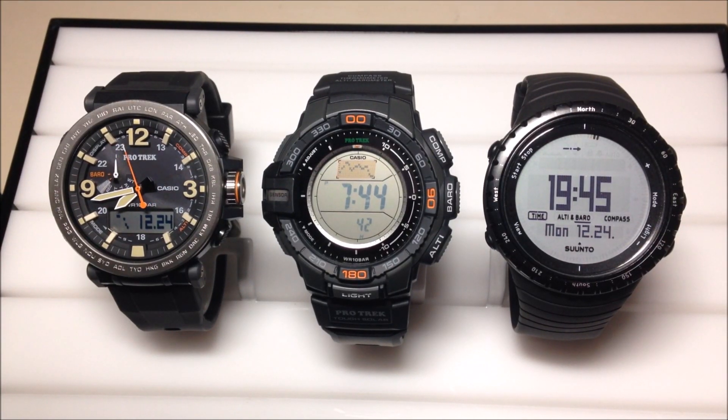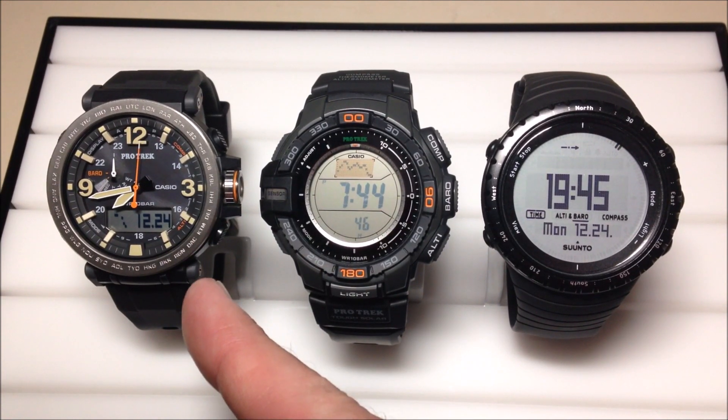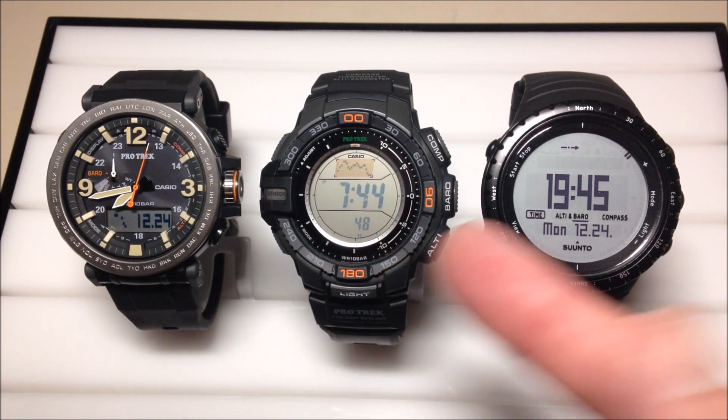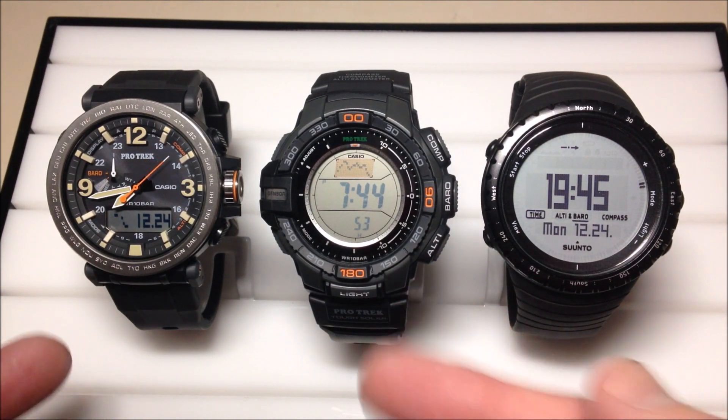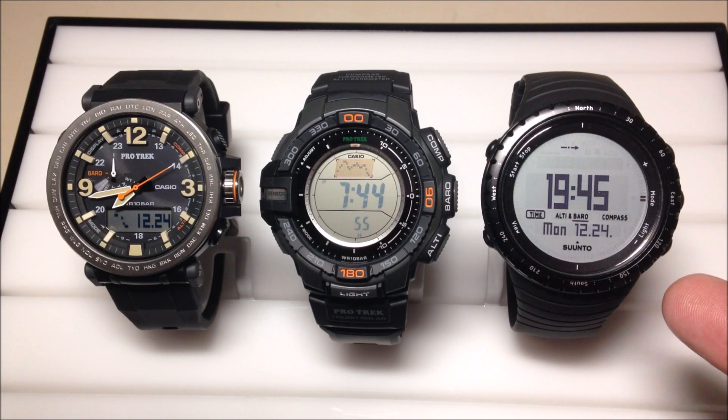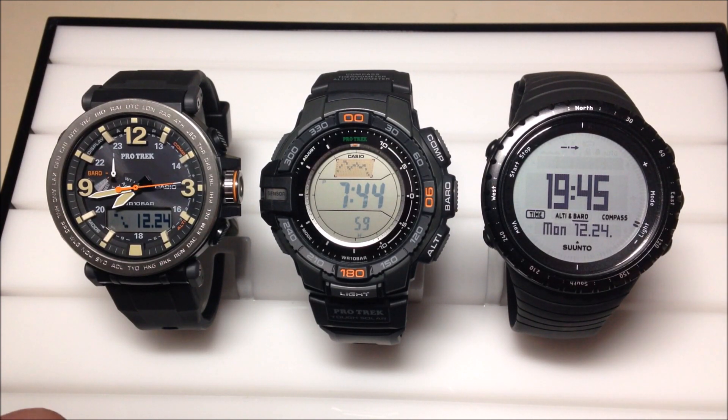Hey everybody, in today's video I'm going to give you a time-lapse view of the barometer mode on the Casio ProTrek PRG600 watch, as well as the PRG270. Both of these are ProTrek models from Casio. And then the Suunto Core — I'm using the classic black model. This watch comes in various different colors.